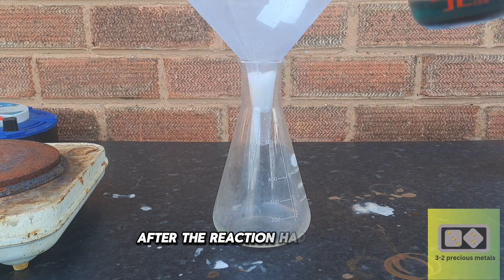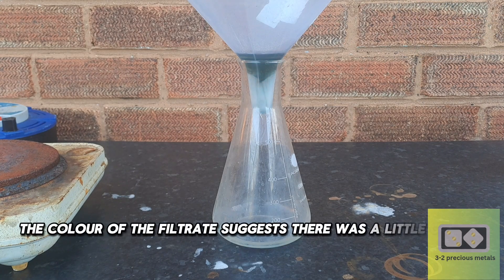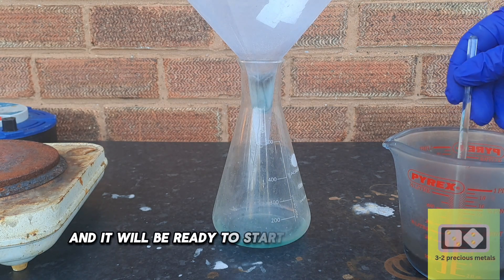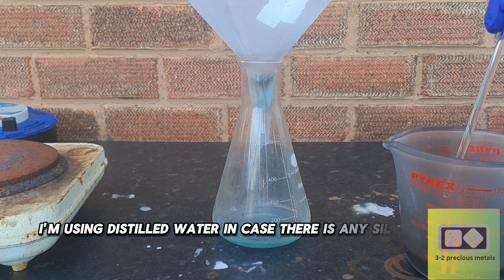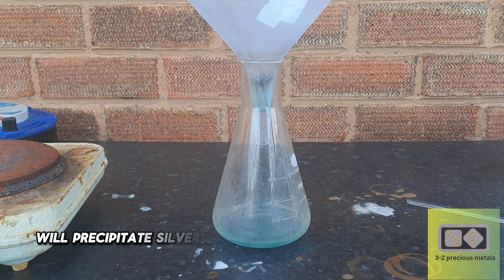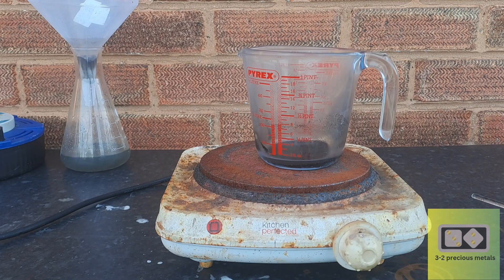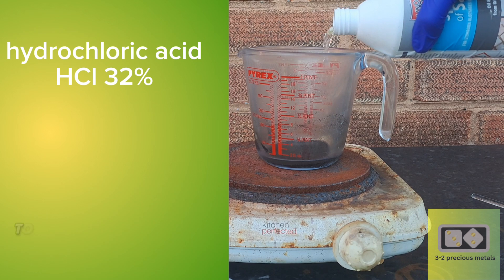After the reaction had finished, the solution was allowed to cool. The colour of the filtrate suggests there was a little copper in the material. I'll give it a couple of rinses with distilled water, and it will be ready to start dissolving the gold. I'm using distilled water in case there is any silver in the solution — adding hydrochloric acid to silver nitrate will precipitate silver chloride and could cause problems.